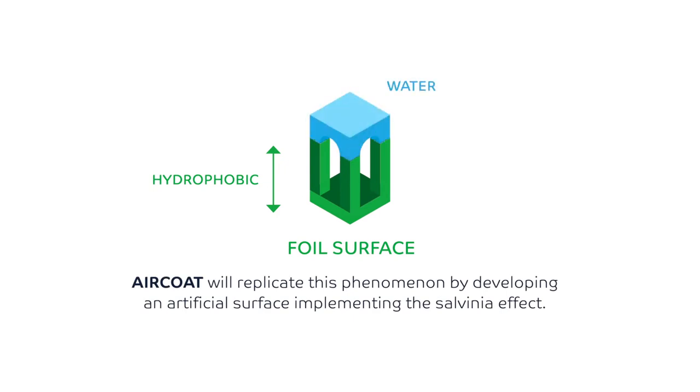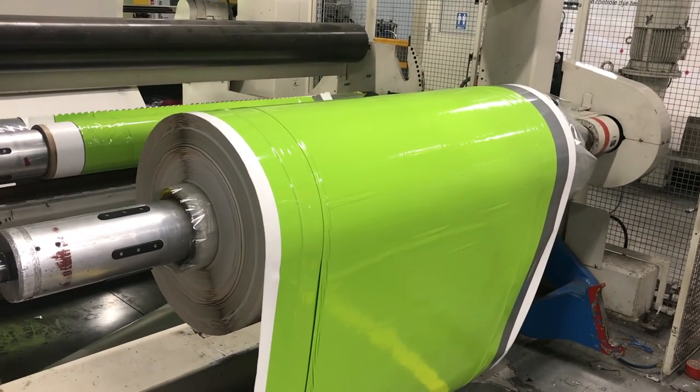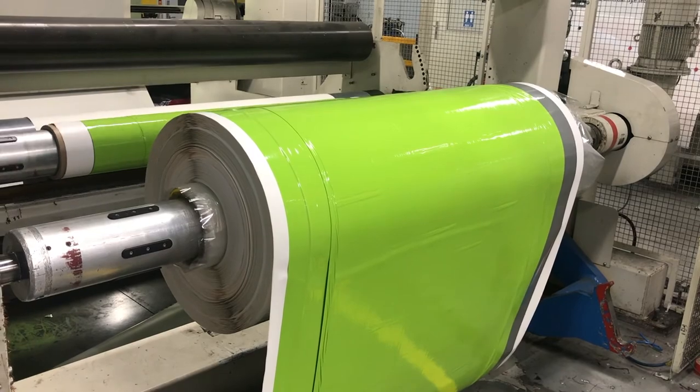The key difference is the pillar structure. This very fine pillar structure allows the creation of an air layer at the top of the FOIL, and this is really the unique feature of our system compared to standard anti-fouling systems on the market. For the air coat foil, we had to replicate a very tiny structure, so we had to adapt our processes — adjusting the oven settings, machine speed, and temperatures — such that we were able to produce the air coat foil.